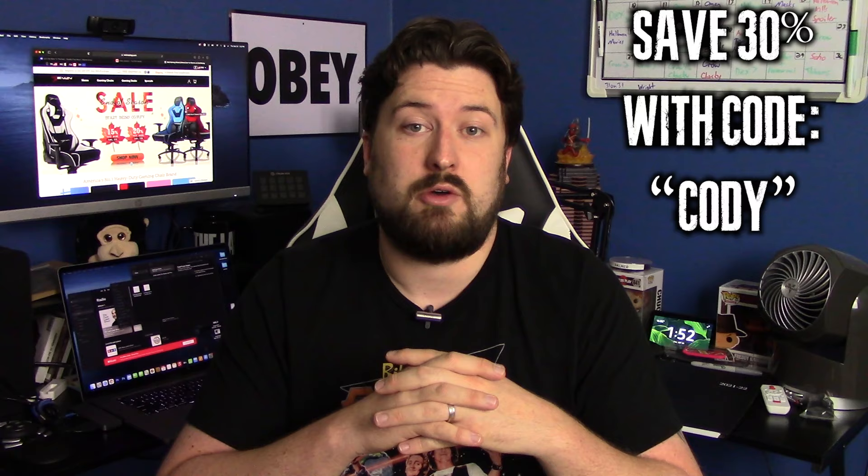This is one of the best chairs you're going to possibly get, whether you're doing work, video editing every day, or gaming like it's meant for. If you're interested in checking out ewin chairs, the Champion Series is one I'll certainly recommend, especially this fabric covered chair if you want more of an office look. Please check the link down below in the description and use my discount code 'cody' to save 30% off your purchase. You want quality and reliability — ewin is definitely the company to go with. Thank you for watching, and thank you ewin for sending me another one of these awesome chairs.